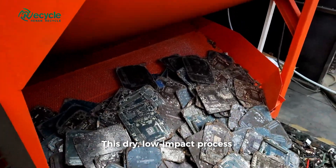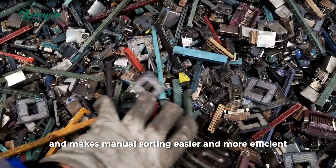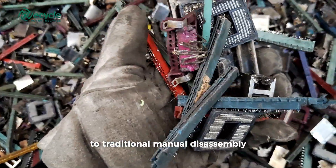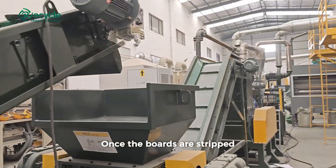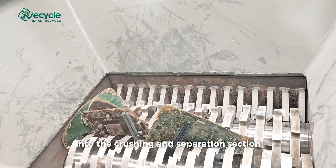This dry, low-impact process preserves the value of each component and makes manual sorting easier and more efficient. It's a cleaner and faster alternative to traditional manual disassembly. Once the boards are stripped, the remaining PCB motherboards move into the crushing and separation section.